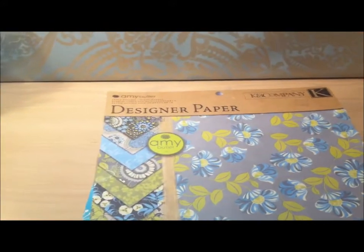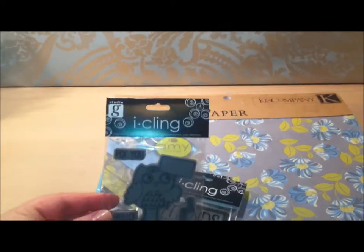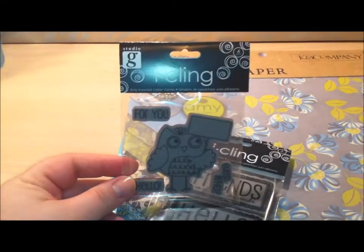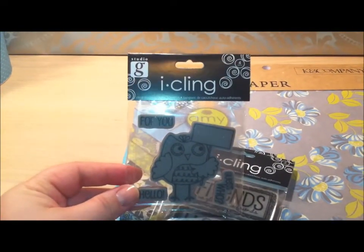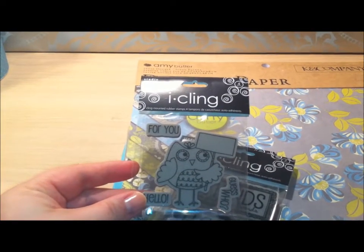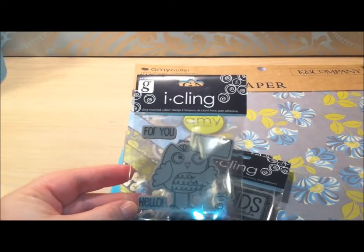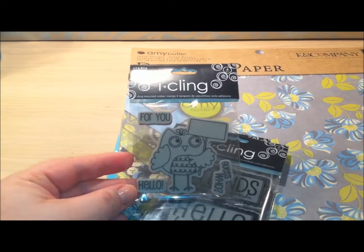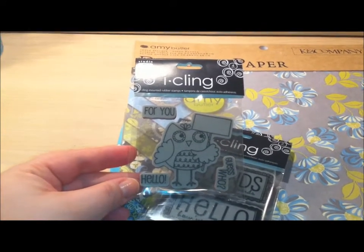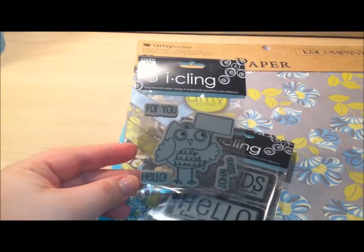Then I picked up some stamps. I got more of the iCling stamps — this one here is the Hello Owl. He's holding a little sign that you can interchange the words, so it says 'for you,' 'hello,' 'guess who.' But I don't see why, if you had your own stamp, you couldn't just put any kind of sentiment you wanted in there — even maybe spell out somebody's name. That'd be cute.